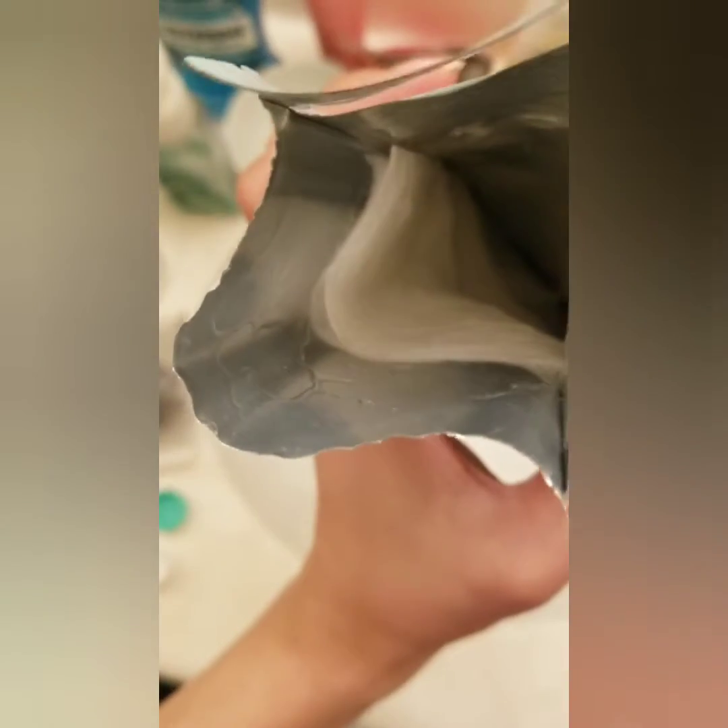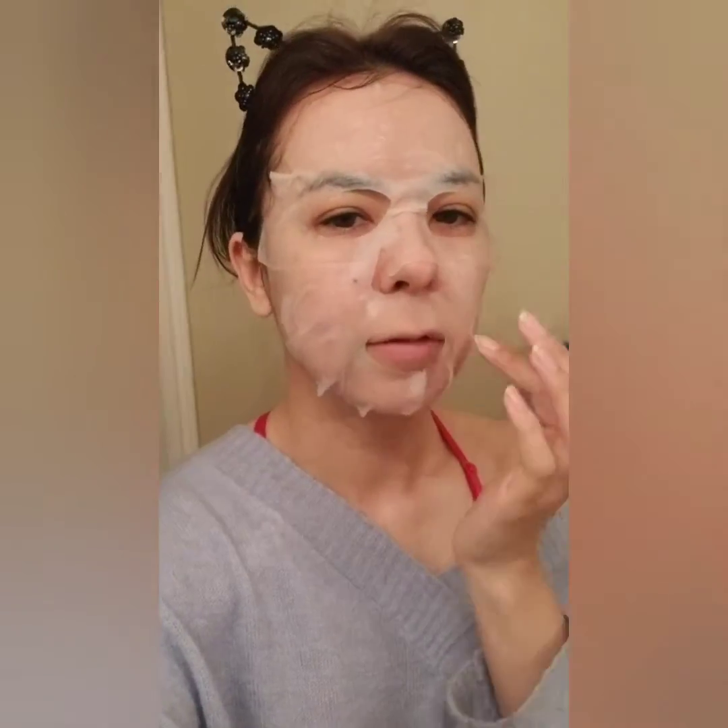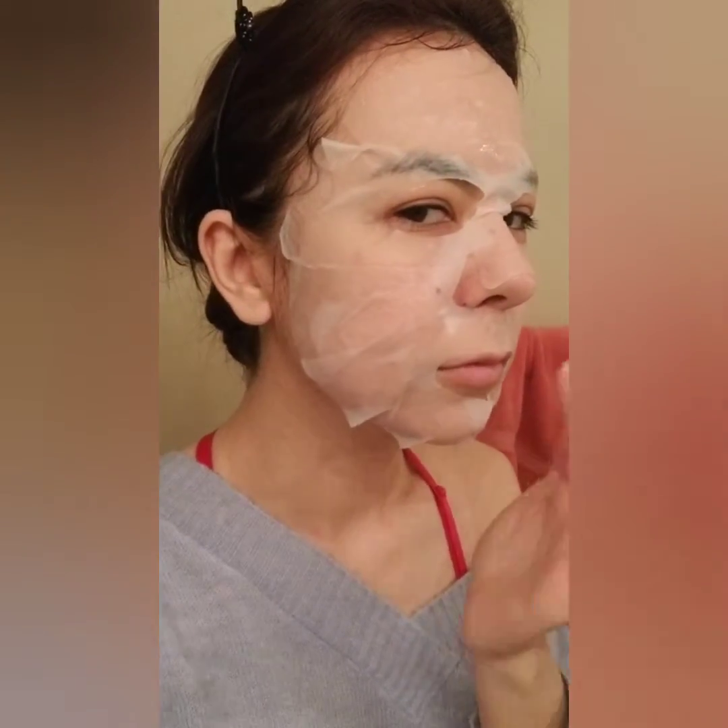Okay, barely opening it. So you can see there's already excess. And that's what the inside looks like. That's what it looks like when I have it on. It covers my whole face.